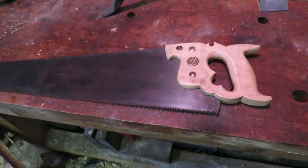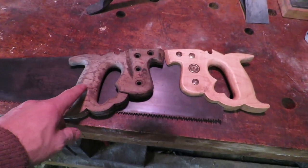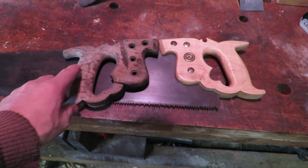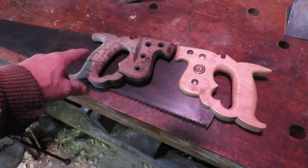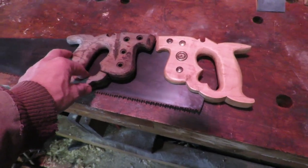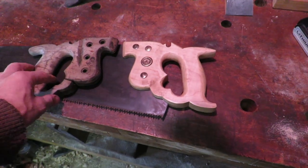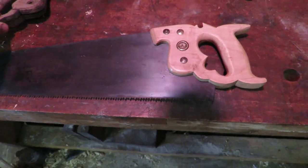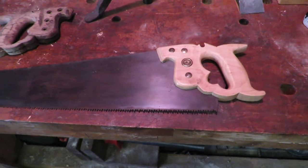So there you guys go — replicating a handsaw handle, very simple. Went from a handle that was all cracked, put it on a piece of paper, traced it, transferred the cutout onto a piece of maple, cut it out, did all the holes, and it looks great. It's a major improvement from the previous handle.